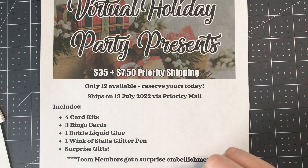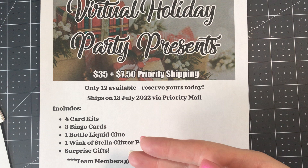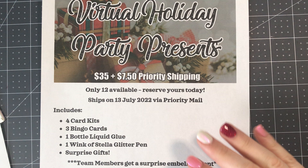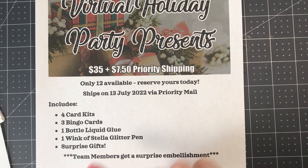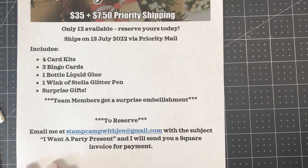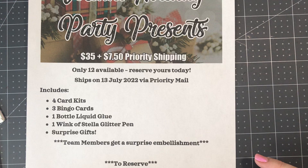I do have a limited quantity available so reserve them now if that's something you're interested in. They will include the card kits I'll be using for my live stamping demonstrations, bingo cards — though if you don't purchase the party present you'll still be able to play bingo, I will send you a link to print them at home. In the kit you'll also get a liquid glue bottle, a Wink of Stella pen, some surprise gifts, and if you're one of my team members you'll get an additional embellishment. Please send me an email to let me know you want a party present, and you can send a check or I can send you an invoice for credit card payment.